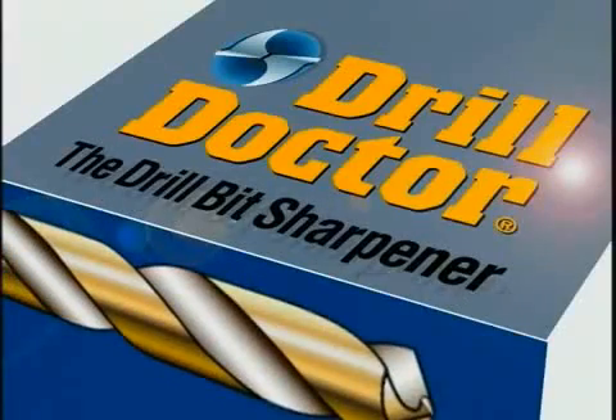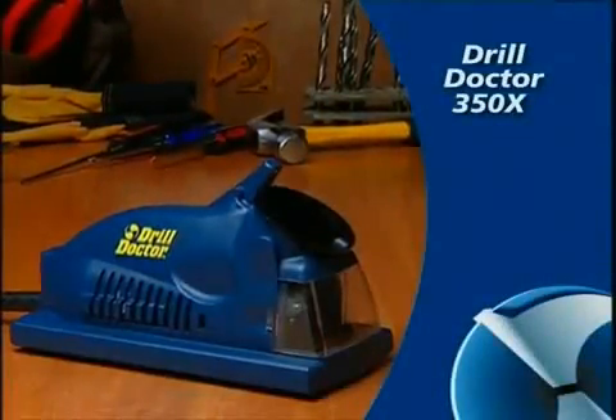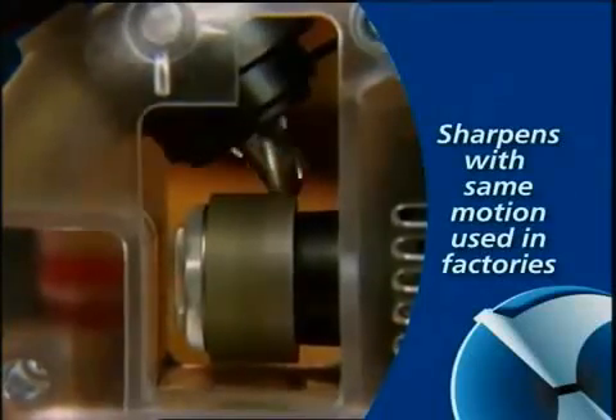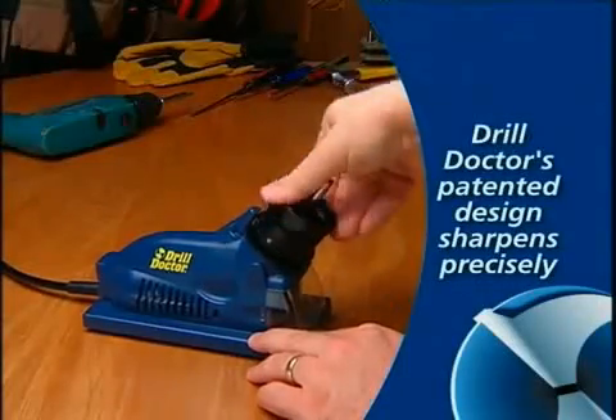Congratulations on your purchase of the DrillDoctor drill bit sharpener — the easiest and fastest way to keep your bits as sharp as new. DrillDoctor features a patented design that sharpens bits with the same motion used when bits are first made, and this design is so precise that bits can be sharpened hundreds of times.